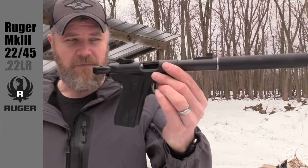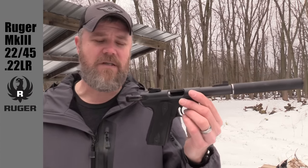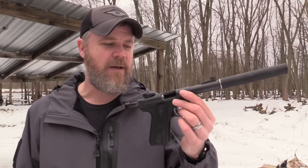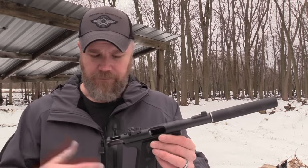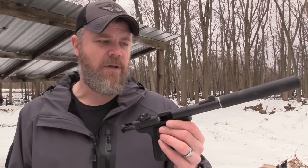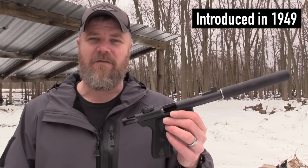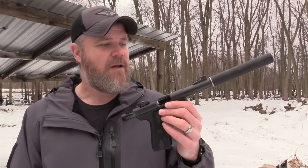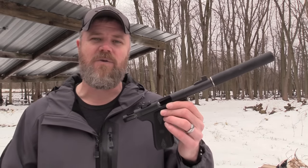Hey guys, welcome back. Today we're out at the range to play around with a couple of 22 pistols. The first pistol I'm going to show you I've had for a while and it's my favorite go-to 22 pistol - my Ruger Mark 3 22/45. This little handgun has given me faithful service. I think most people that shoot 22 automatics will agree that the Ruger is a tough act to follow. This has been America's 22 pistol for many many years. I don't remember when Bill Ruger introduced his first model, but it was a long time ago and it's just been one of those generational handguns - I grew up shooting them, my parents grew up shooting them.